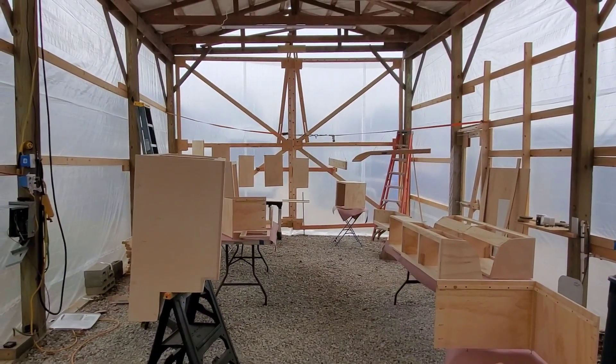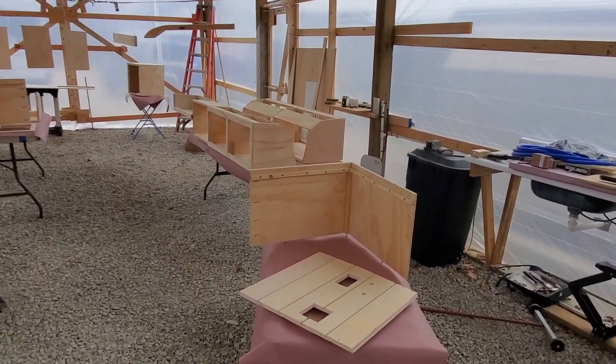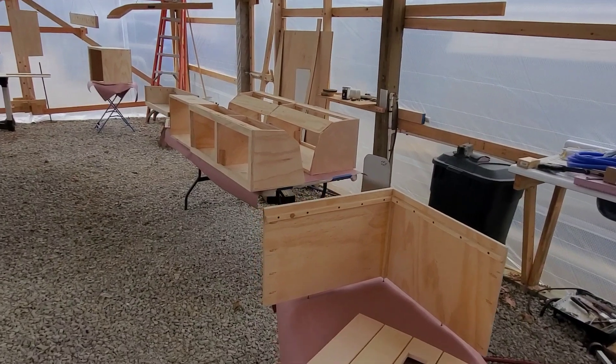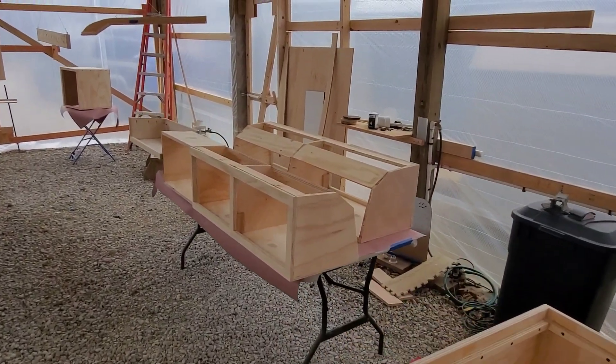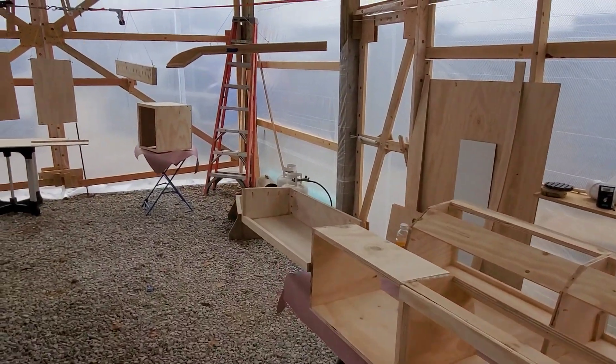We're getting ready to get all these cabinets painted and start the final assembly of this sprinter. I get a lot of people saying you've got to have a big shop to do this kind of stuff. No you don't.